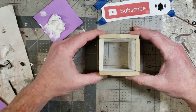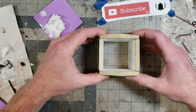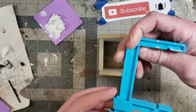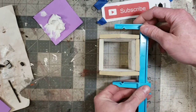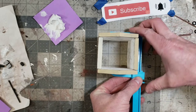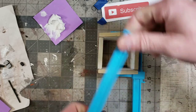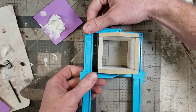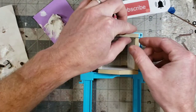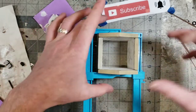Now I'm going to let this set and dry. I might use some clamps — I have these plastic clamps I got from Micromark. I'm just going to throw those on now, pop these on and tighten them. We're going to let this set and dry. I'm squaring them up as the clamps set.